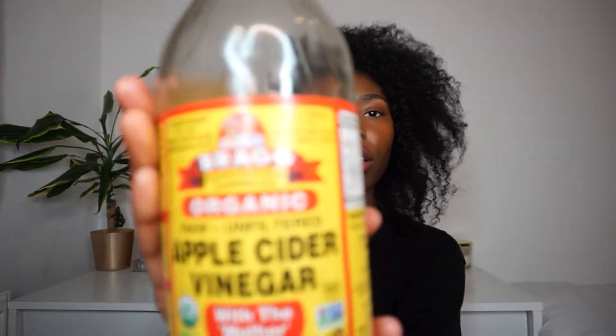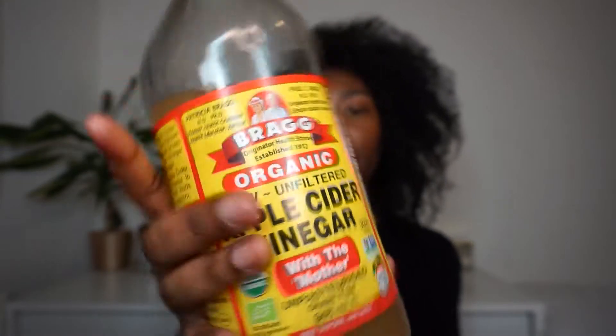I'm going to do an apple cider vinegar rinse to really strip my hair of anything that may be laying on top — gels, oils, all that. I have not washed my hair for a few weeks so it is just looking really dry and brittle and not cute. I'm going to use Bragg apple cider vinegar, which you can get at the supermarket, and do a simple rinse so my mask can actually soak in properly.